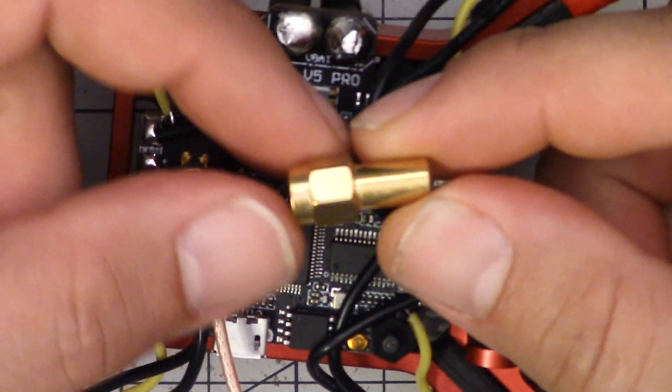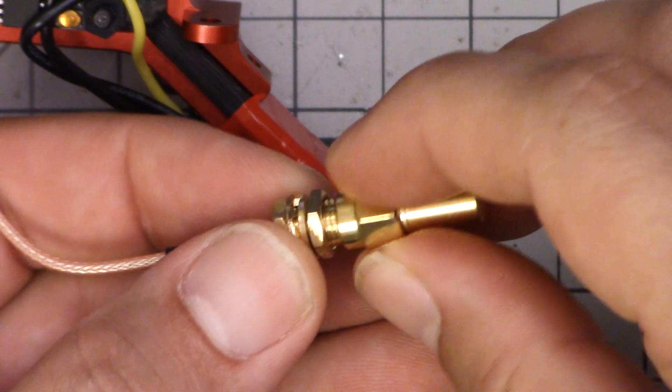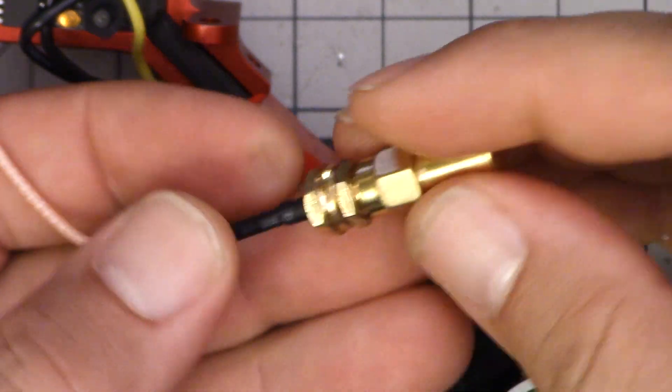Let's do the right thing in case I make that stupid mistake again. This is a 50 ohm terminator — also called a dummy load — and if we screw it on here, it's basically just a resistor that will keep the video transmitter from damaging itself if we power it up without an antenna. Also, if you ever need to power up your video transmitter at a race but don't want it transmitting, put one of these on there and it will absolutely prevent it from transmitting at all.